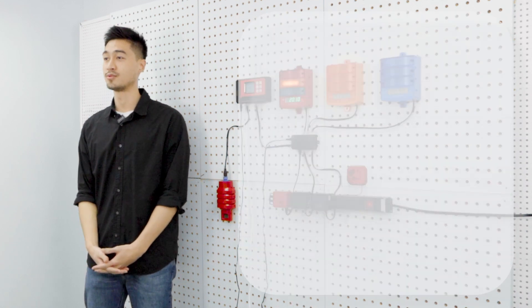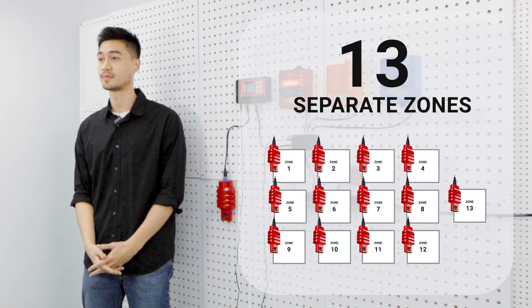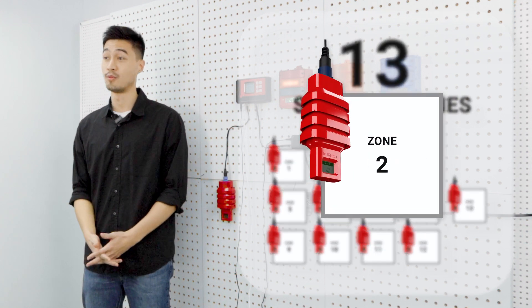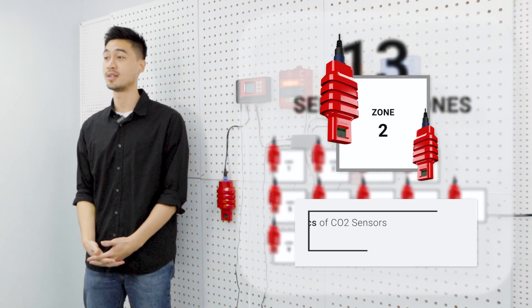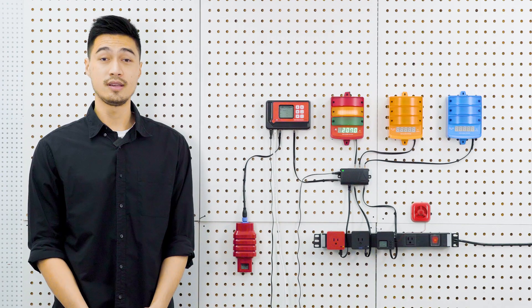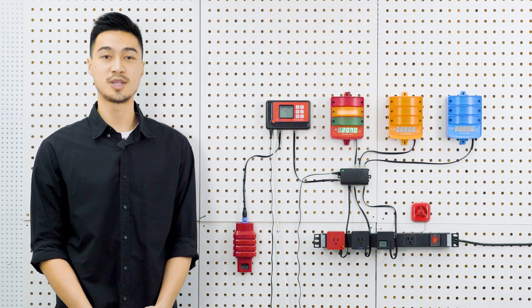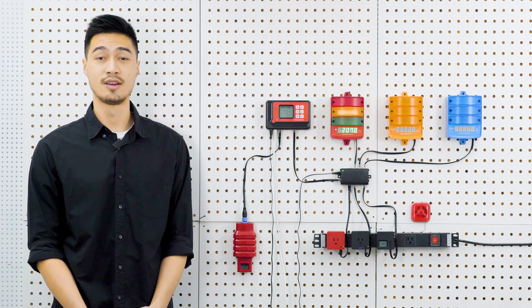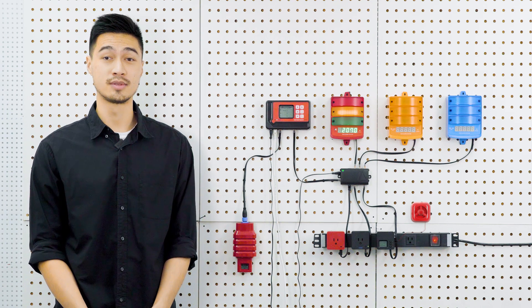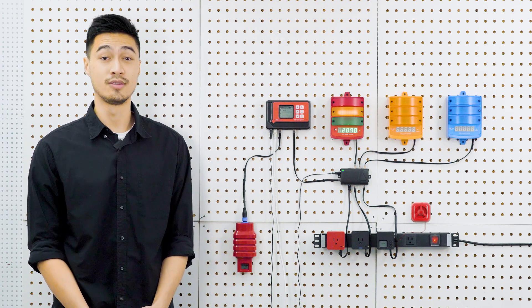A single CarbonX controller can be connected to up to 13 separate rooms that need to be monitored, and each room will have one or two independent CO2 sensors installed to constantly measure the CO2 levels in that room. If any of the sensors detect unsafe levels of CO2, the system can shut down CO2 flow, vent the area, turn on visual and audible alarms, and even send a signal to a fire alarm panel and make an emergency call to the fire department.